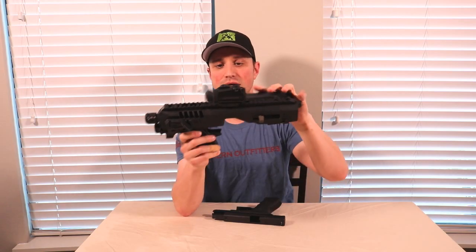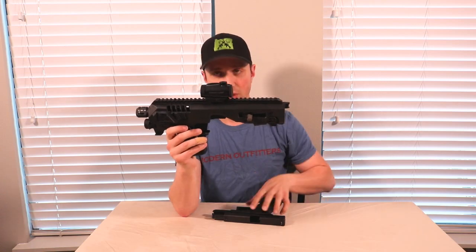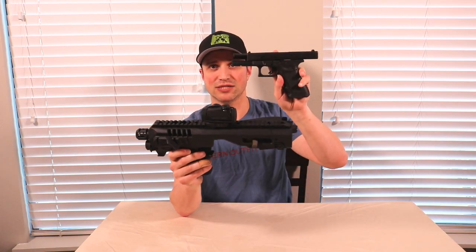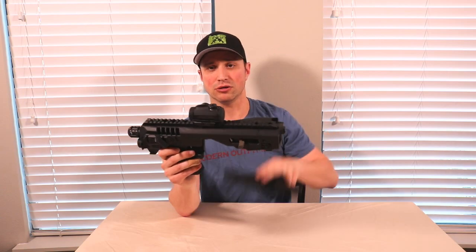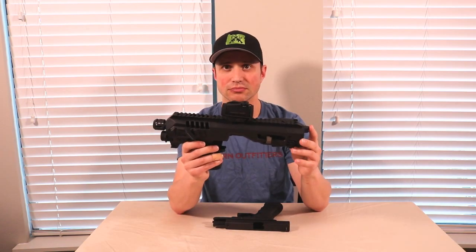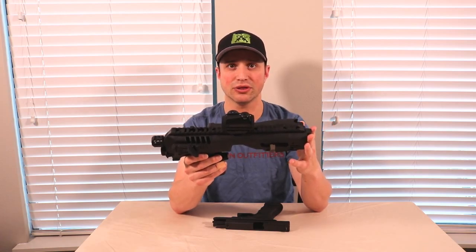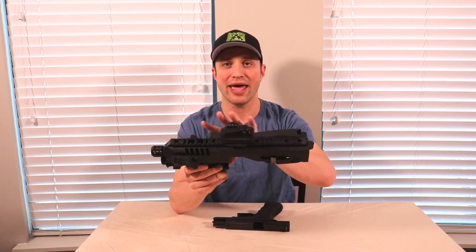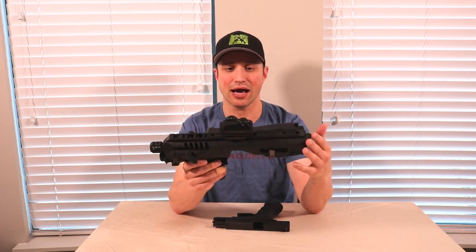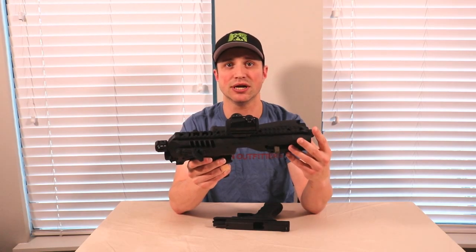It still has the folding stock. Quick note: the one you're looking at is the NFA version, which will require you to have an SBR tax stamp on the pistol before putting it into the device. So let's go ahead and take an up-close look at this and go over some of the redesigns on the Gen 4, how it differs from the Gen 3, and how this one-size-fits-all model is a step up.